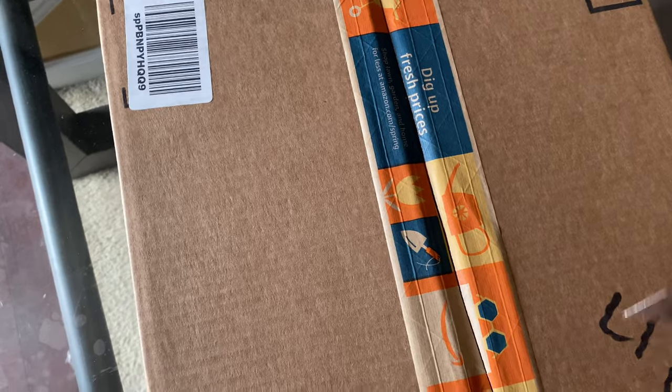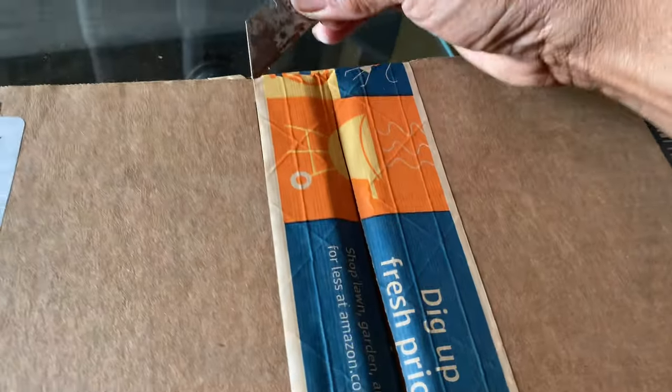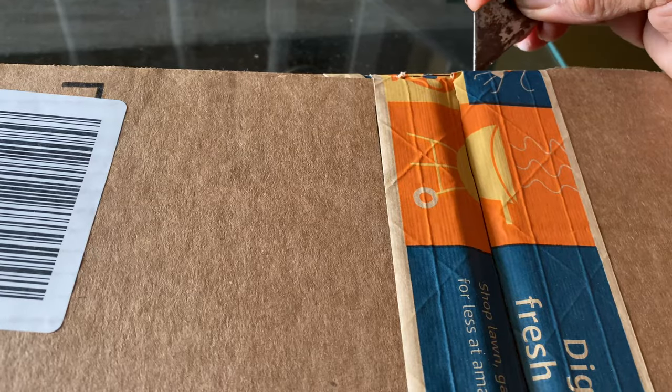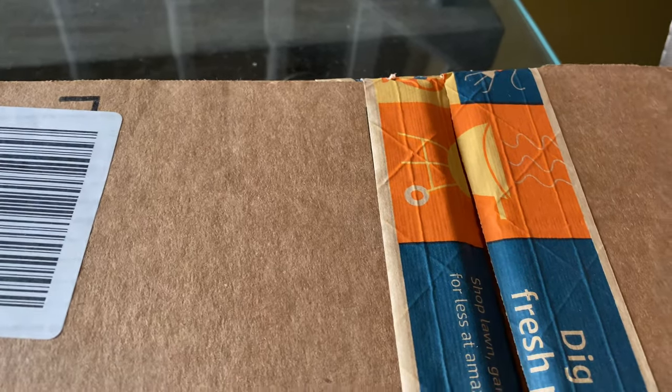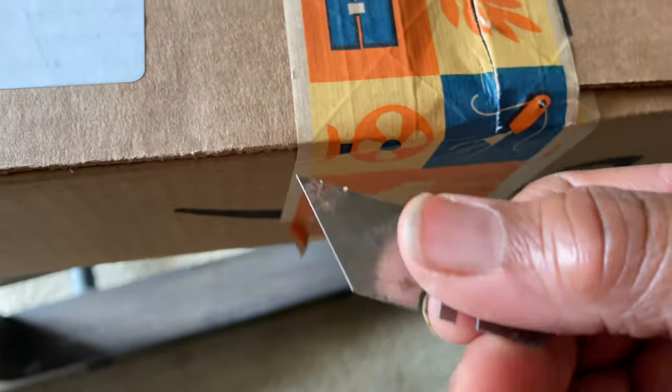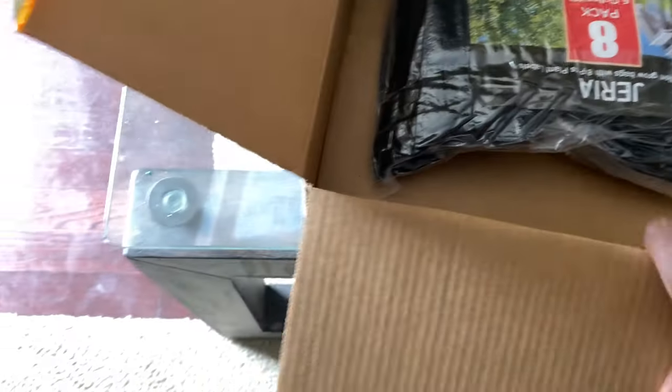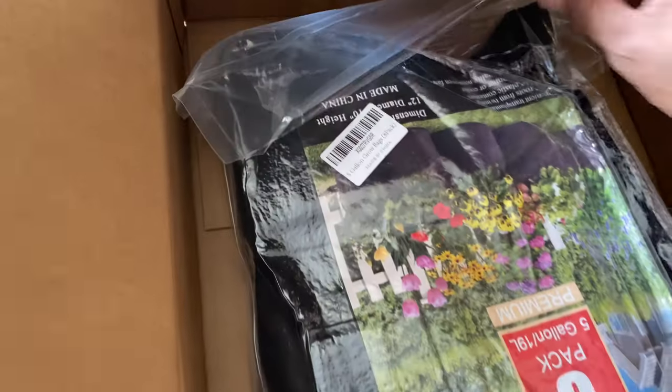That worked real good! I'll block out my address. Okay, so I guess the other thing is gonna come separate.